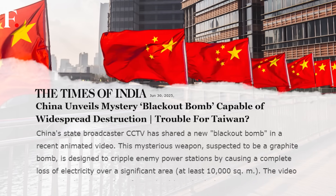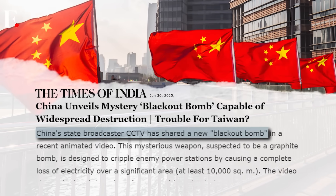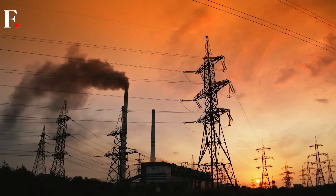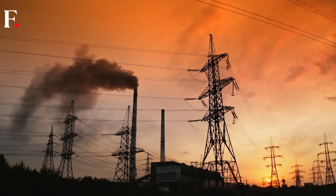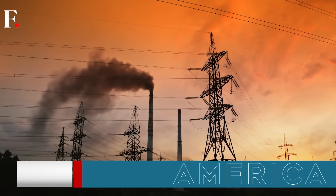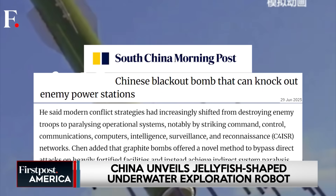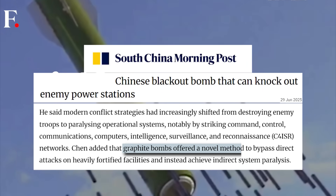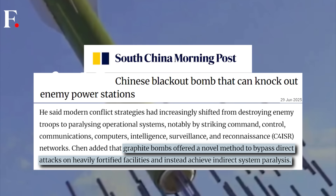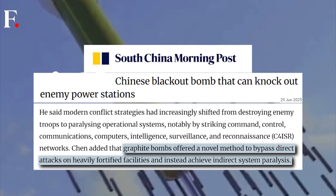In fact, just months earlier, in June, China introduced what it called a blackout bomb. These canisters burst mid-air, releasing fine carbon filaments that short-circuit power grids, causing widespread electrical outages across targeted areas. State media described the graphite-based weapon as capable of paralyzing enemy command and control systems, echoing similar tactics used in past conflicts by the U.S. military.